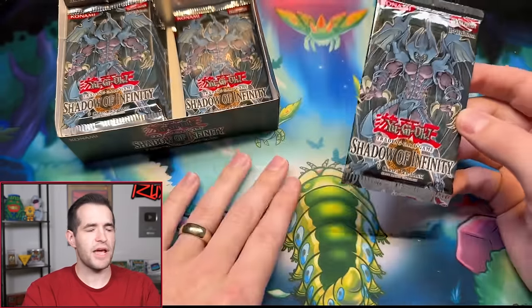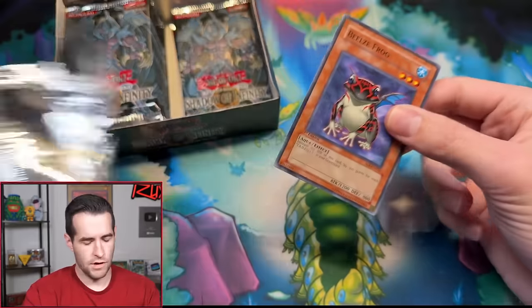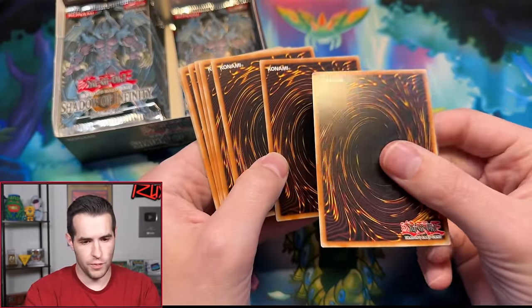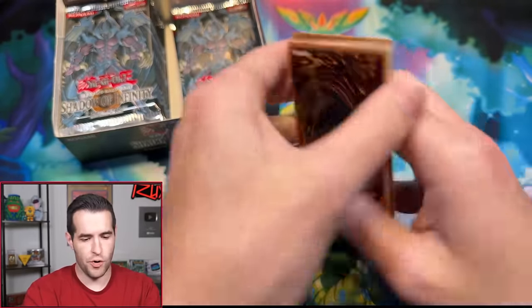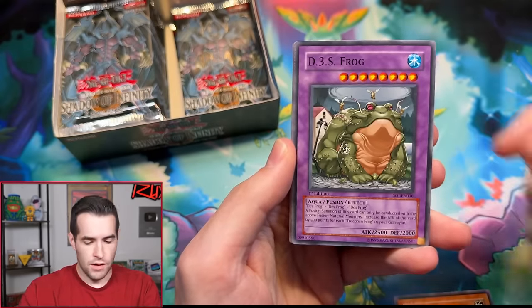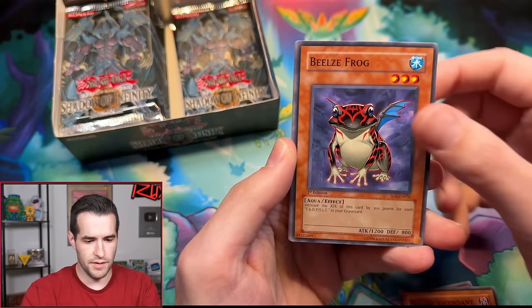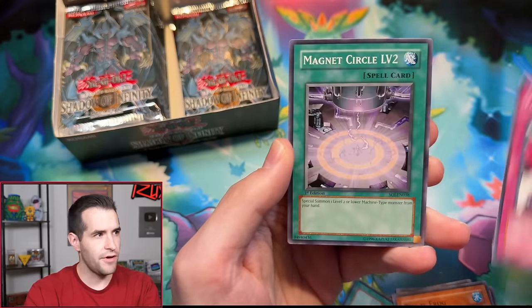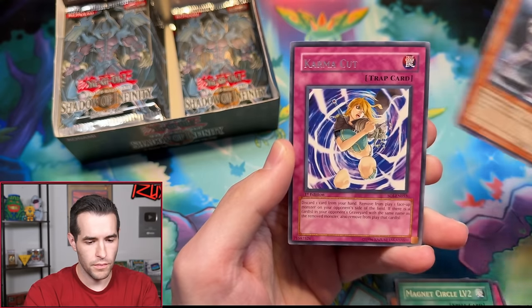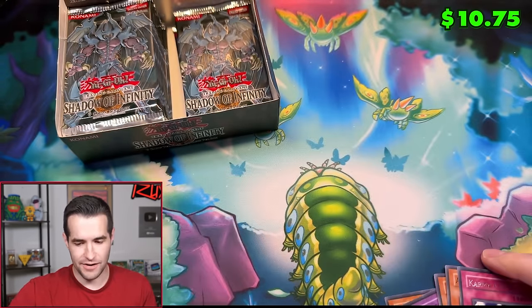First Edition Shadow Infinity — Great Pequeño Moth, bring us your luck. Can we pull something crazy? This is pack number seven total. Two Supers so far in the opening. We've got Silent Insect, Death Frog, Photon Generator, Malice Ascendant, Beals Frog, Full Salvo, Magnet Circle Level 2, Ancient Gear, and Karmaka. It's a pretty cool retail Ulti, but not a Sacred Beast. We are two for seven to start.